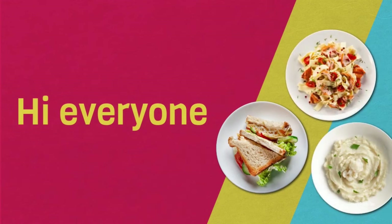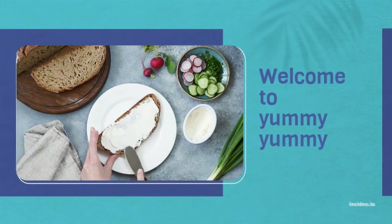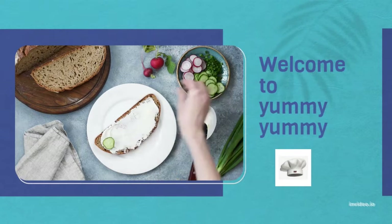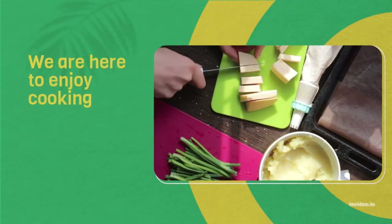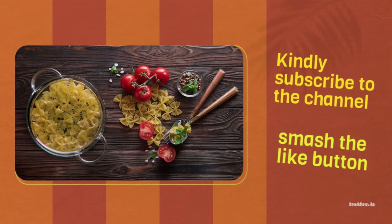Hi everyone! Warm welcome to my channel Yummy Yummy, where we present the most delicious and easy recipes. We are here to enjoy cooking. I kindly request you to subscribe to my channel, add some comments, and smash the like button.